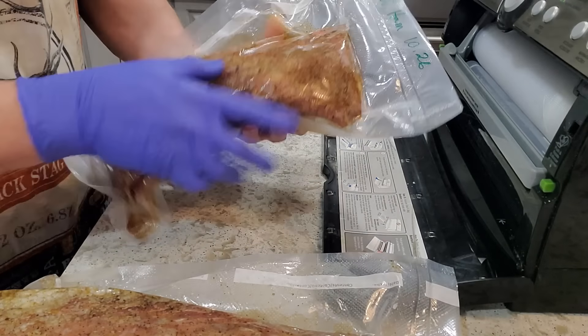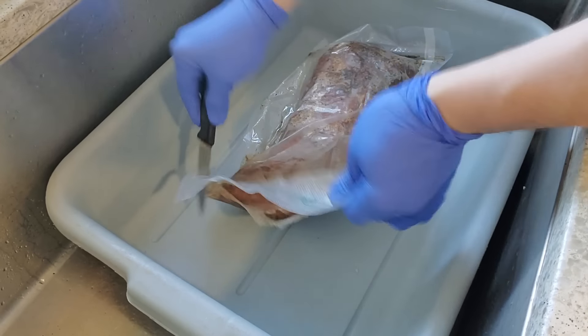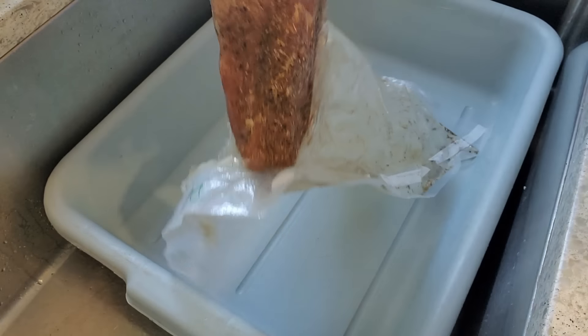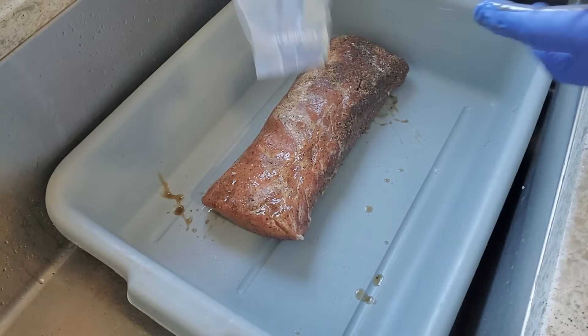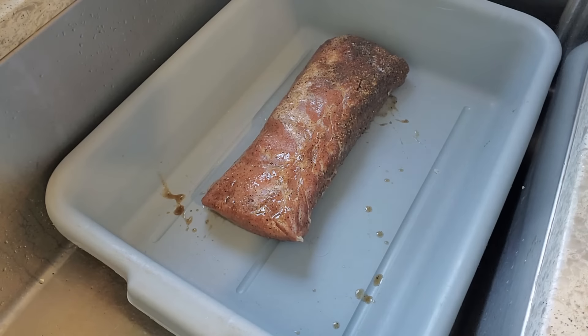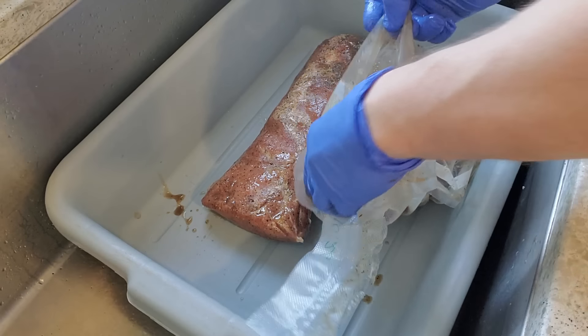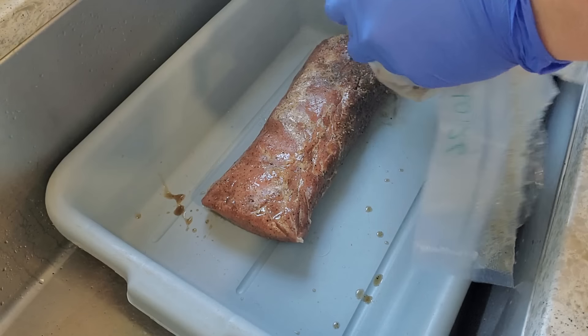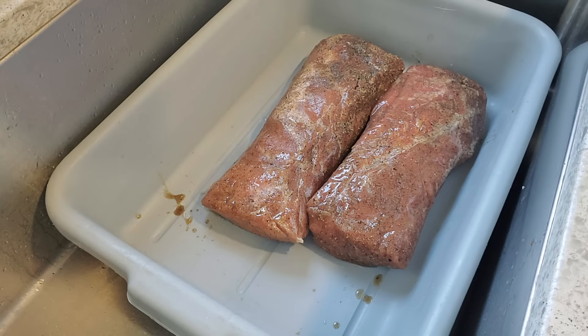Now that both of these are sealed up, I went ahead and wrote what I've got on here as well as the date, and these are now going to go in the fridge. It's been three and a half weeks of curing time — more than I needed for this thickness of meat, but it worked out with my schedule. You can't really over-cure with time when you're doing this equilibrium curing method, weighing everything out precisely — not only the salt, but most importantly the cure.